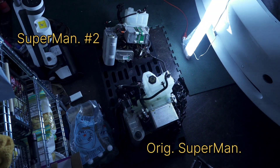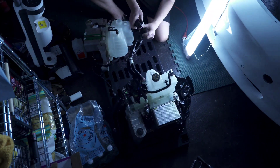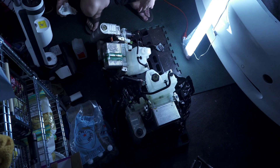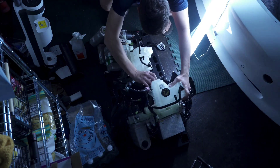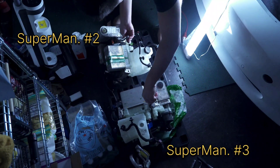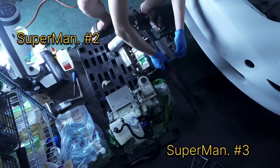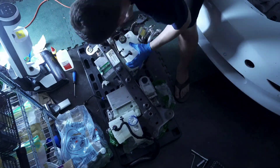So this got interesting. Even though the front portion of the supermanifold matches the new one I got, turns out the backside AC connections are different. So in comes supermanifold number three, and we'll find out a little bit later that three is also different than original in a different way.